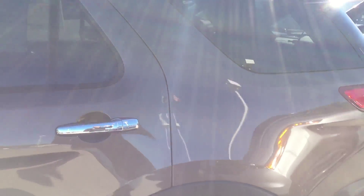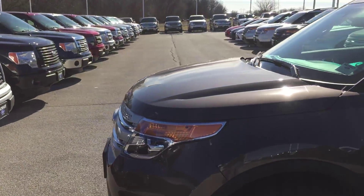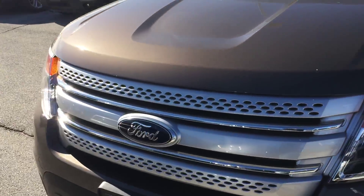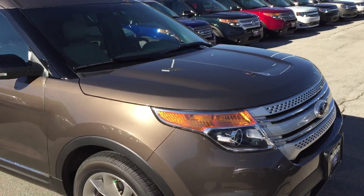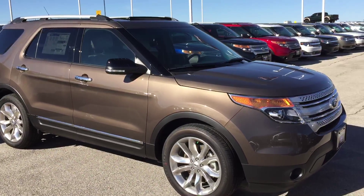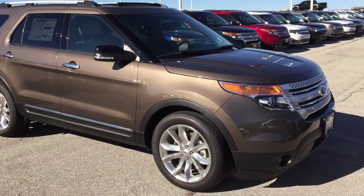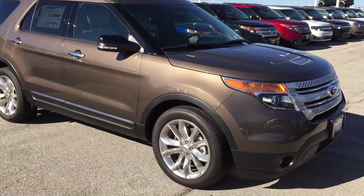I hope you enjoyed this video and found it helpful. I love doing these demonstrations. Let me know how I can help — I'll put my phone number in the description. This is Bryce at Patriot Ford, and I look forward to hearing from you. Bye!